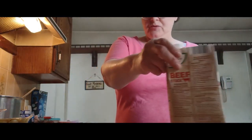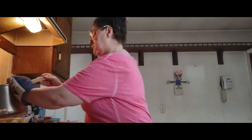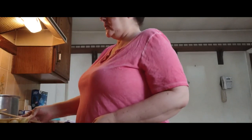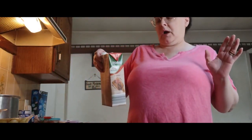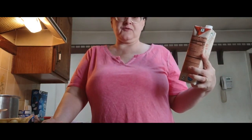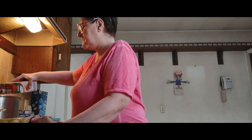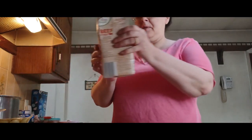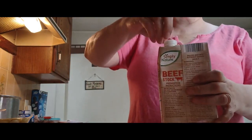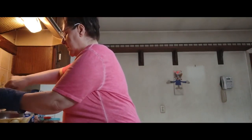Now that my vegetables are sautéing quite well, I'm going to add stock. You can add whatever you want — chicken stock, chicken bone broth, just chicken broth, beef broth, or whatever you prefer. I'm using this one here — this is the Simply Nature beef stock from Aldi, 32 ounces. I'm going to add probably about a cup of this. Dump that in now, and let's bring that up to a boil.